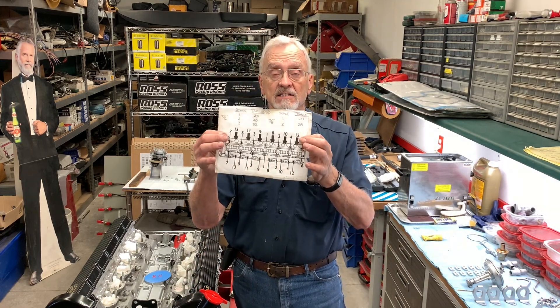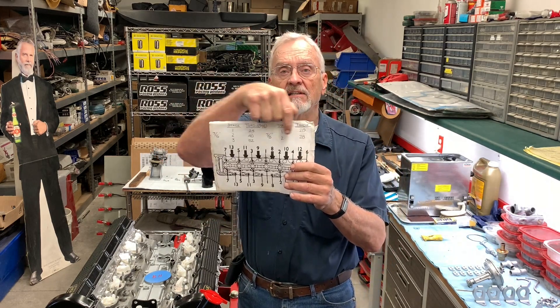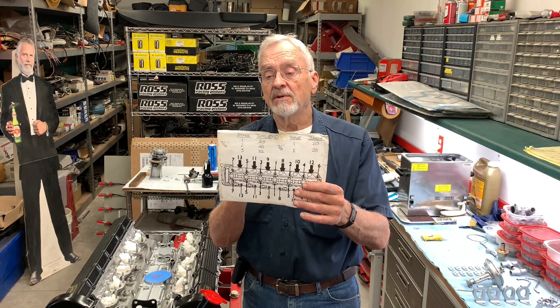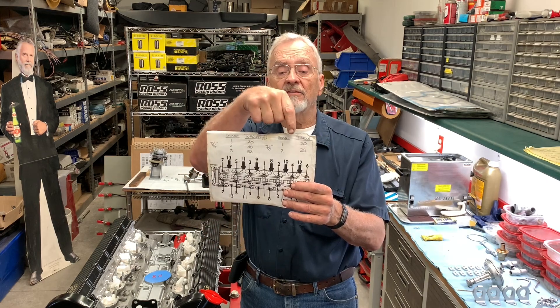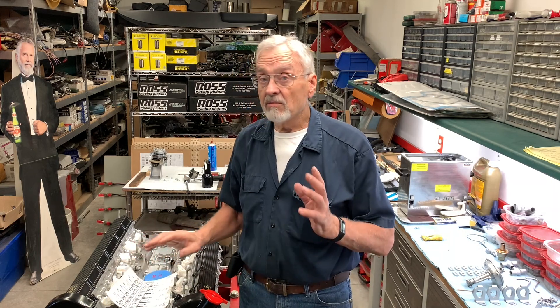Long before this point, you should have purchased a Jaguar V12 repair manual appropriate for your car. In it you'll find a cylinder head stud tightening sequence. The 7/16 studs are tightened in three stages: 25, 40, and 52 foot-pounds; and the 3/8 studs in two stages: 20 and 28 foot-pounds. Remember, as you switch back and forth between the regular socket and the crow foot, turn that crow foot 90 degrees so you don't amplify the torque on those nuts.